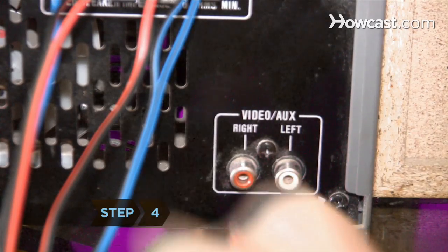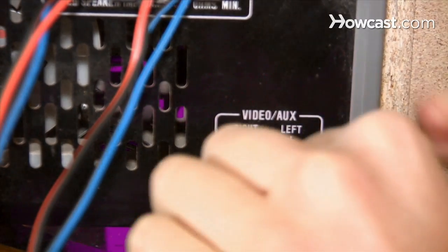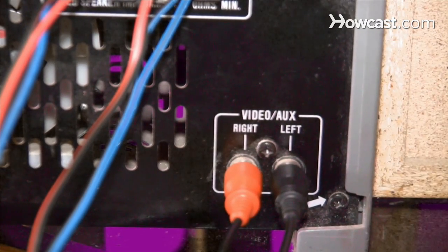Step 4. Insert the two RCA plugs into the corresponding aux or tape inputs on your stereo amplifier. Match the colors on the plugs to the colors on the inputs.